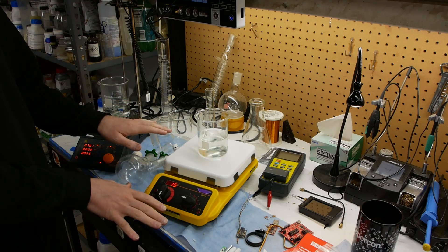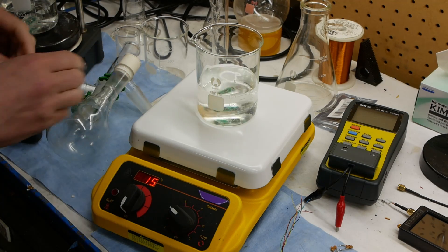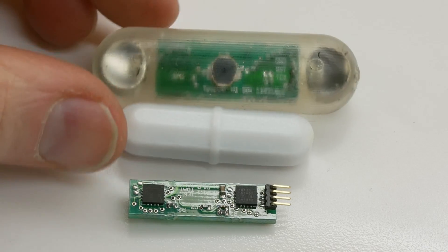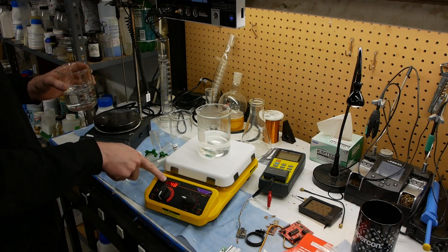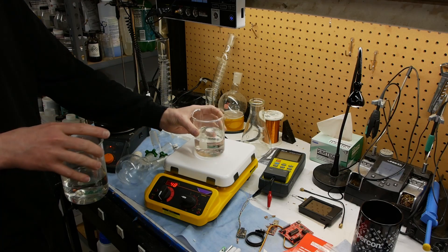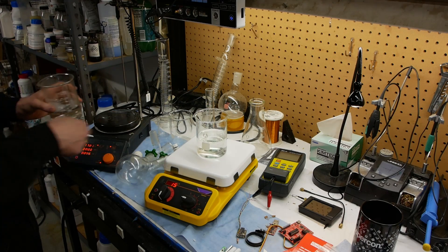So what is this? This is an off-the-shelf laboratory stir hot plate that I've outfitted with an RFID reader in the base and a temperature-sensing RFID tag embedded in the stir bar. So if we put a different beaker on with another stir bar, it reads the new temperature of the liquid. This is warm water, and then we go back to room temperature water, it reads the tag and comes back down to 15.